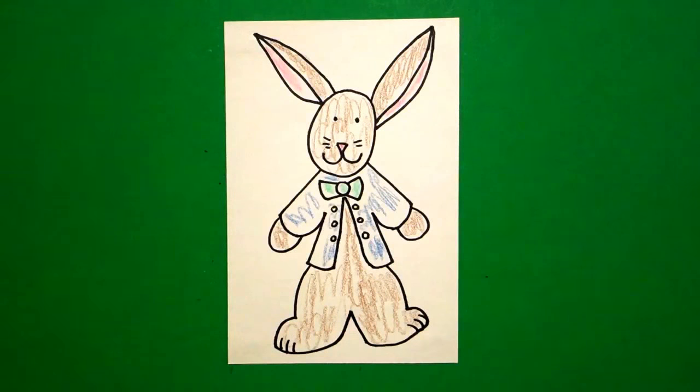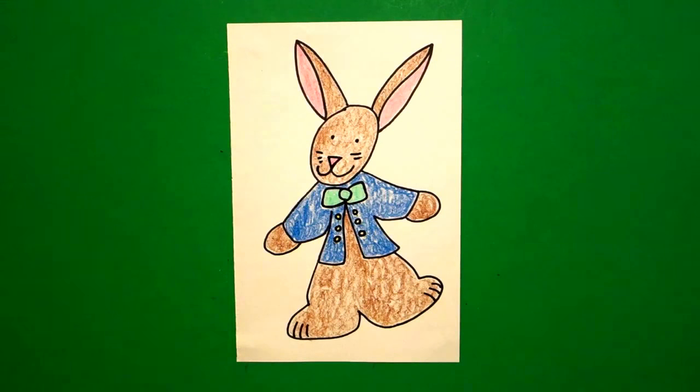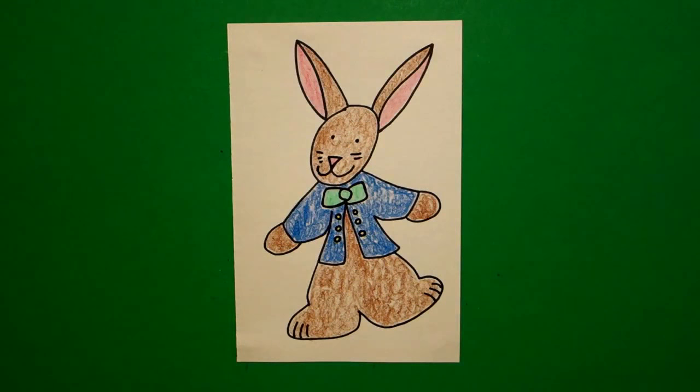Alright, let's see what he looks like all colored in. Here's Peter Rabbit all colored in, ready for spring. Bye bye.